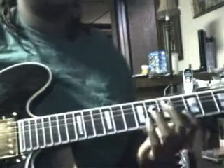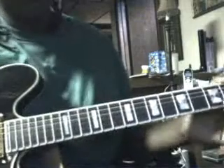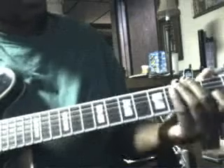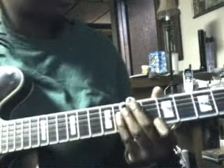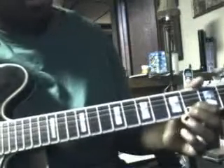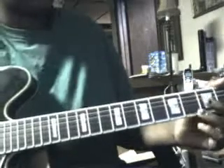Here's that riff: open B, second B, four, five, seven, seven on the E, six, then open B, two, four, five, four, four, second, four. I'll play it real quick.